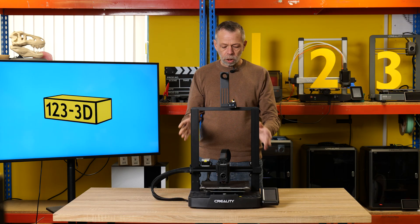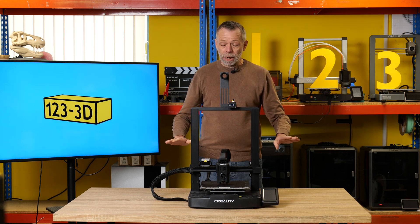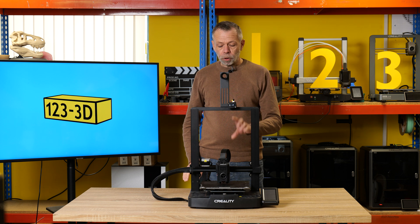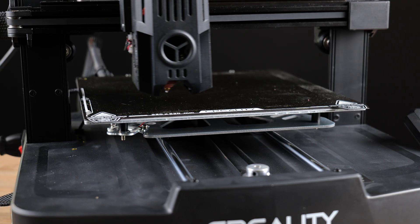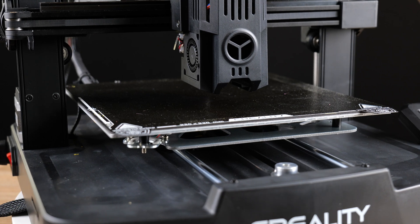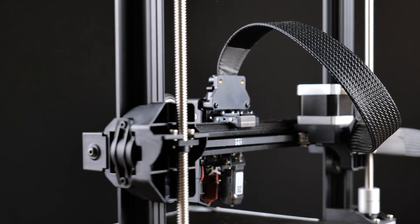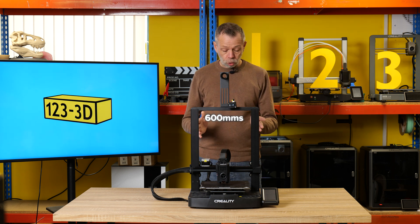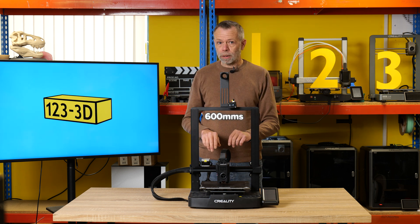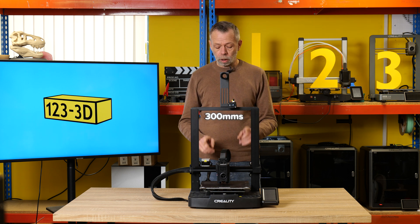We've picked this model because, in my opinion, this over the other model — the SC, which is their baseline model — is probably the ideal starting platform. You have a superior PEI texture build plate, an actual linear rail on the extruder axis, dual lead screws, Wi-Fi, and a print speed of 600mm/s claimed flat-out. However, we do recommend that you only print at 300mm/s with this machine.